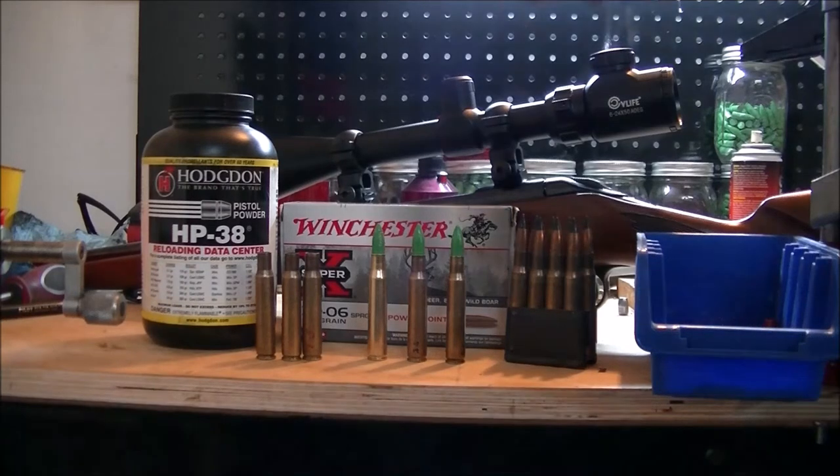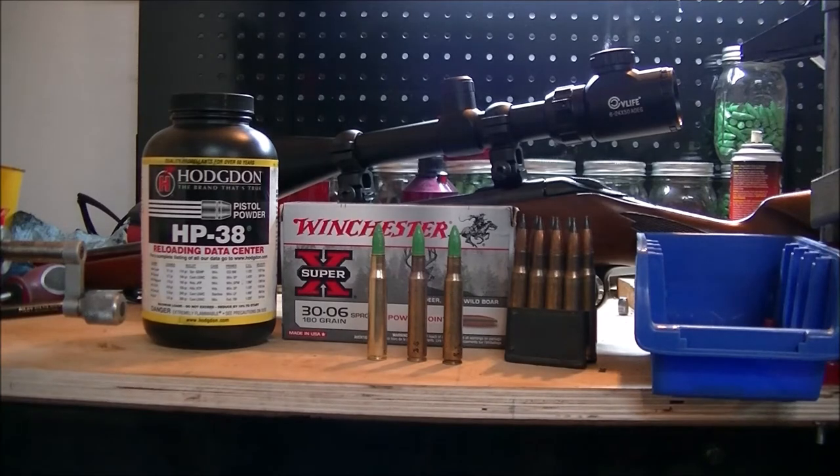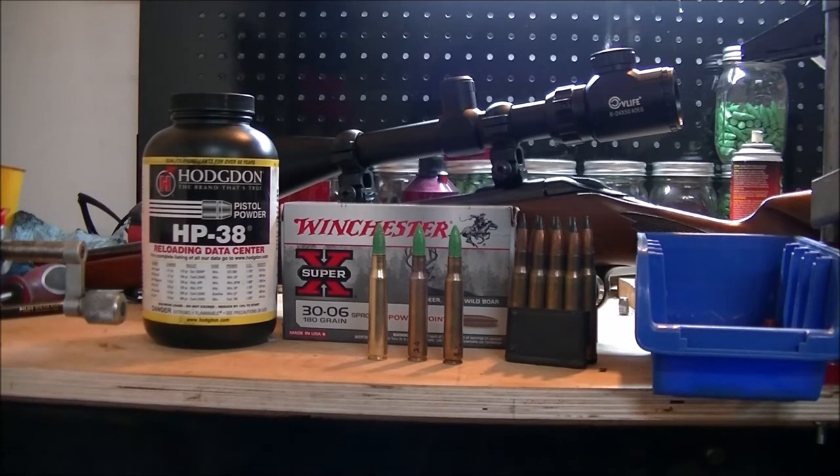I loaded up some rounds for the cast 30-06 using pistol powder HP-38. I'll put a link in the description to an article by a 30-06 fanatic who gives good detail on how to reduce-load the 30-06 using pistol powders. HP-38 is equivalent to Winchester 231. I started out with 8.5 grains and I'm going to work up to 11.5, with three rounds per group. First we'll shoot the factory rounds, set the zero, and see what accuracy this old rifle puts out — I've only shot it maybe 200 times.